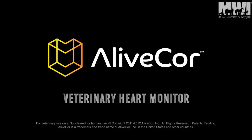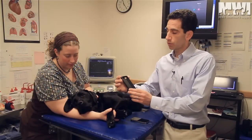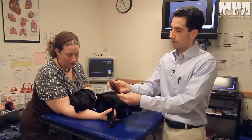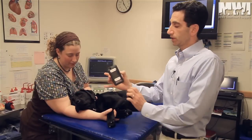Today we're going to demonstrate how to use the AliveCore Veterinary Heart Monitor. Before I show you how to acquire a good ECG, I want to show you the case that will snap on the back of the iPhone. It has two electrodes to make contact with the animal's skin to acquire the ECG. It simply just slips on into the iPhone, and now I have the working device that I could use to take an ECG.